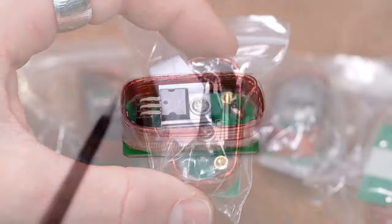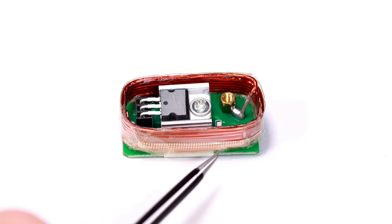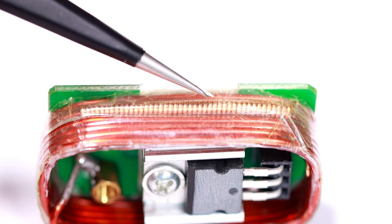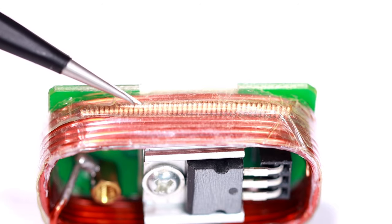Let's have a look at such a module. The first thing we notice are the two coils. The big one with thick wire has around 6 turns. The small one, which is wound around the thick wire, has about 43 turns.